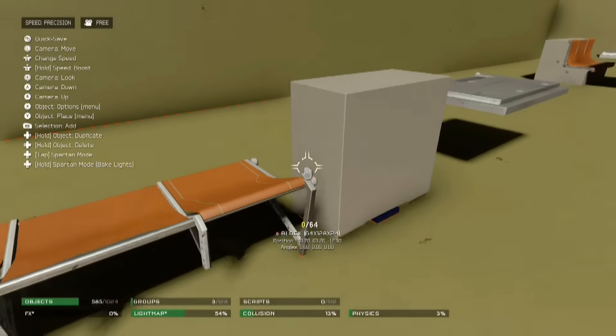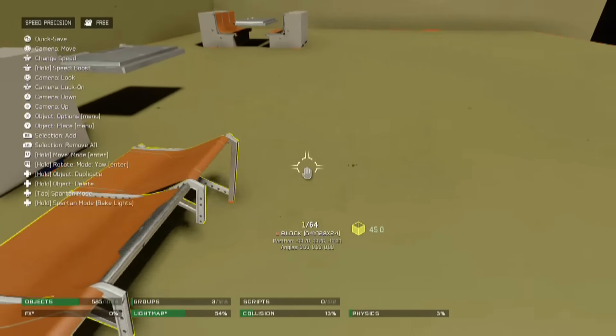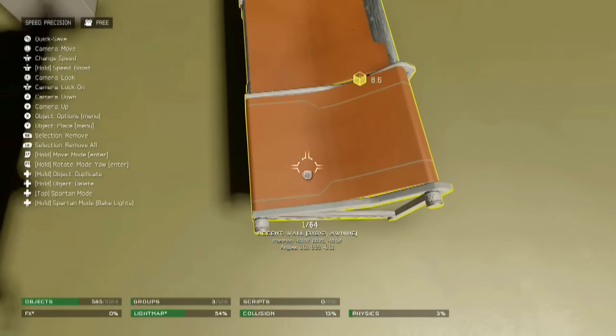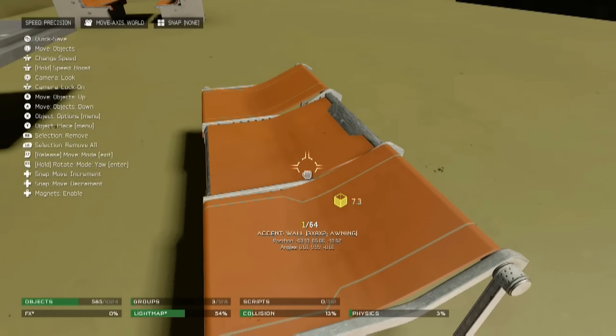In making this little booth, it really is quite simple. You're going to go ahead and take this piece right here, the wall accent. I decided to color mine orange, just so it has kind of a booth-y, a more booth-y theme.